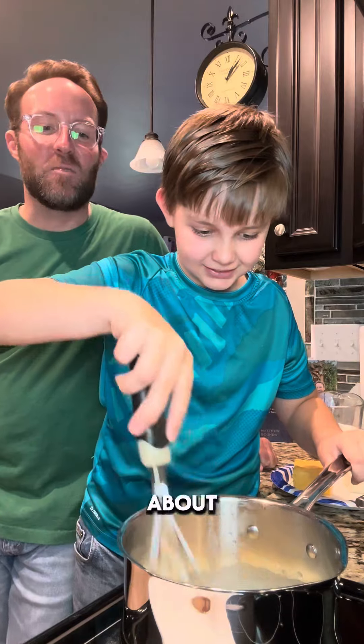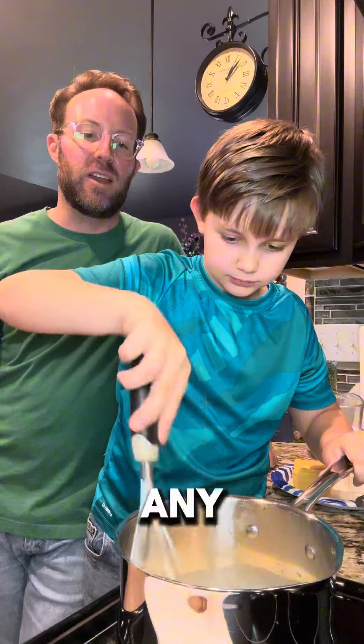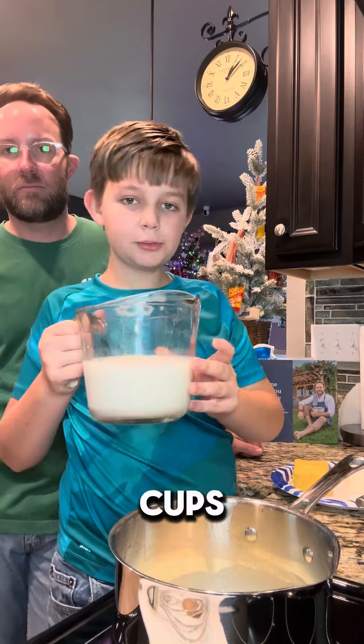You're going to cook it for about a minute. You want all your flour to be well combined — you don't want any raw flour. Then two cups of milk.